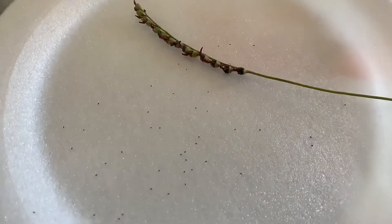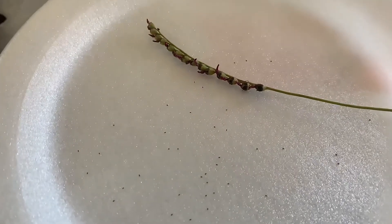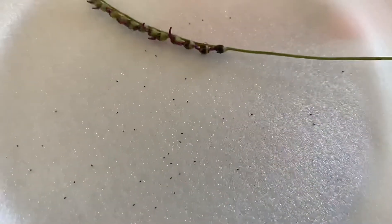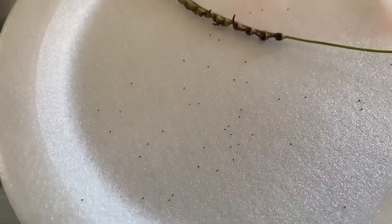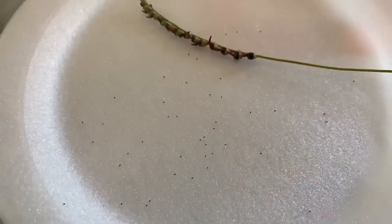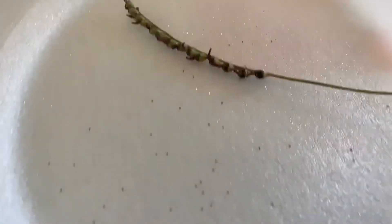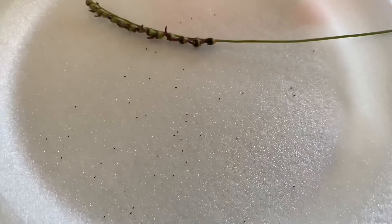I just threw a bunch of seeds into one pot. I have Drosera capenses, Drosera filiformis which is this one here, and then I have Drosera capillaris, and I'm going to try to get some more seeds from Drosera spatolata, and I'm just going to put all these seeds inside one pot. Not a lot of seeds, but enough to pot. Like this one here is Drosera filiformis, and these are a good amount of seeds that I'm going to plant.